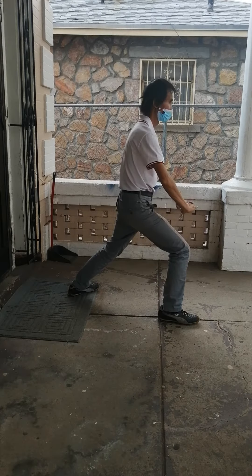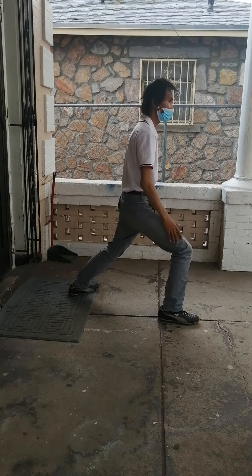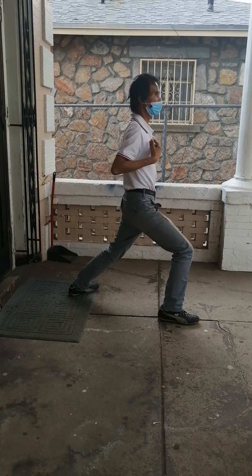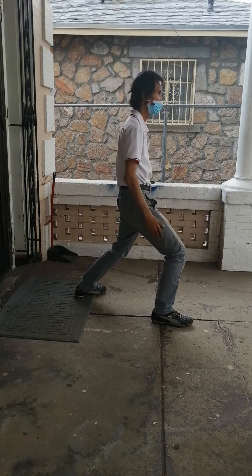Good job. There's no weight. Weight is in the back. This is back. This is back. We couldn't do it. We couldn't.